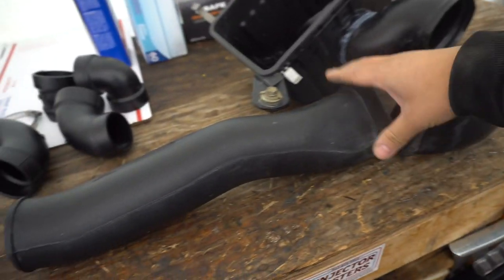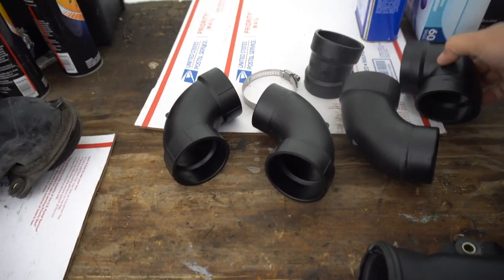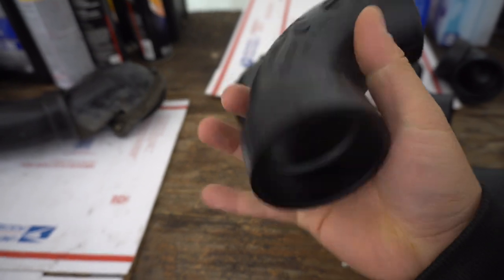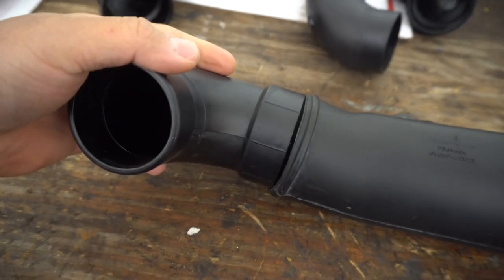Once we come out from there, we're going to snorkel that and then go into a 2-inch PVC. These are some of the fittings we went with. This right here is called a 2-inch street elbow — it has a 2-inch inside diameter. This outer piece is going to go inside here; it's a very tight fit.